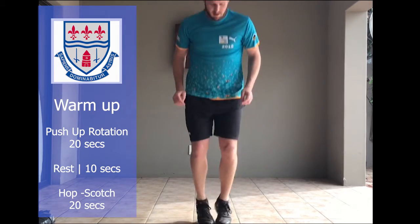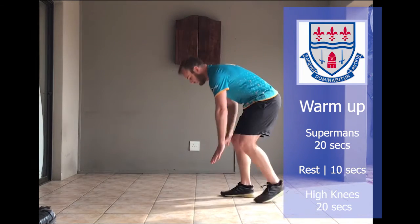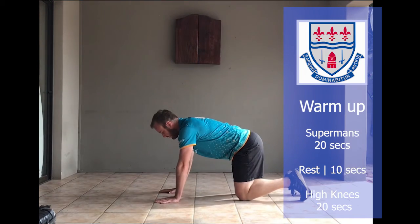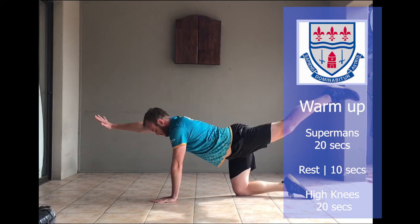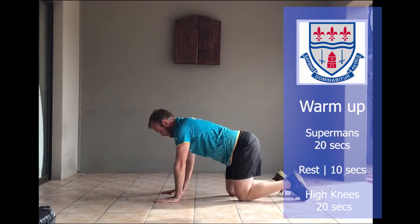Warm-up exercise number two is Hopscotch. Warm-up exercise number three is Supermans — go down onto your hands and knees and then alternate leg and arms.